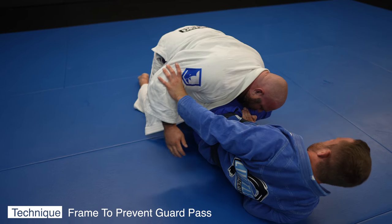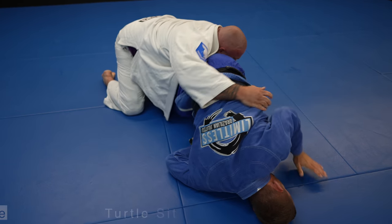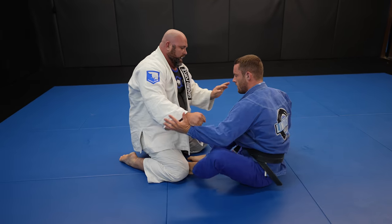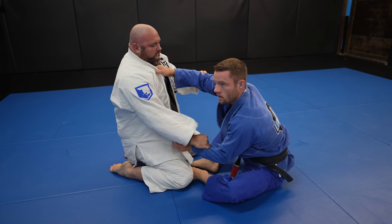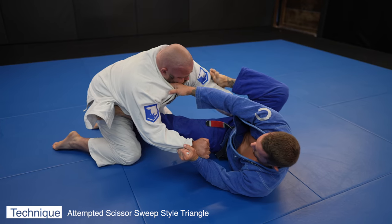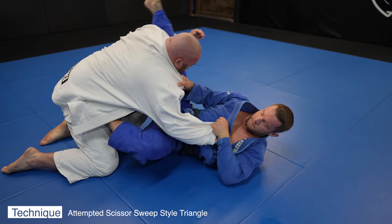I find my opportunity to turn to turtle and do a sit-out so I can reestablish my guard. I don't hit it on John successfully, but here is a really cool triangle entry — much like a scissor sweep, but we bring the knee over the arm instead of under the arm and bring the leg over for the triangle. Look one more time — what a thing of beauty.